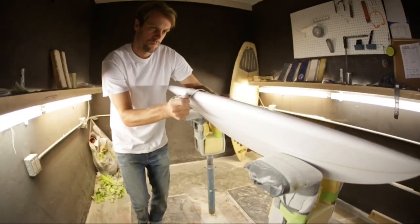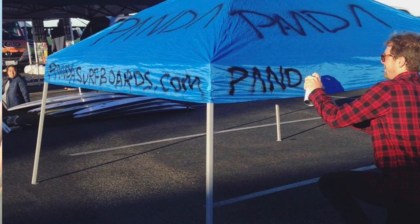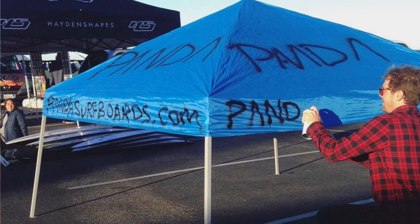Today we talk about a guy who does not just know how to make surfboards, but also knows how to make his own branded tent for demo days when the company he paid to make a custom one just doesn't ship the tent in time.